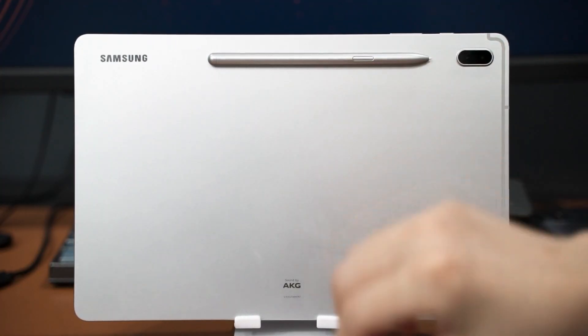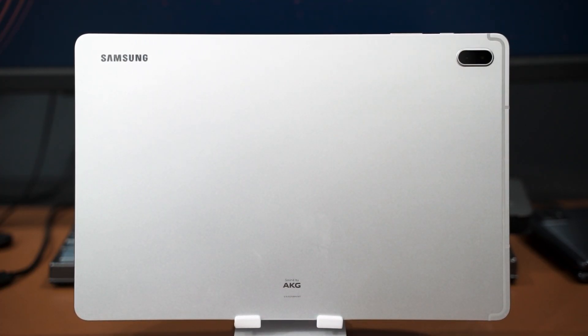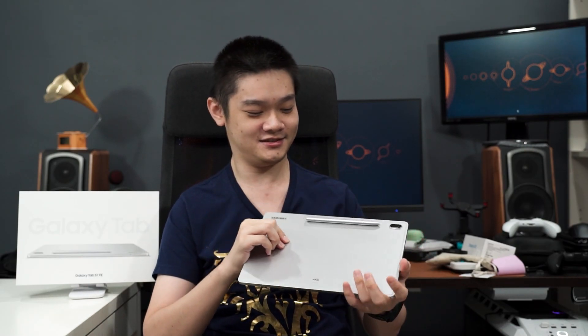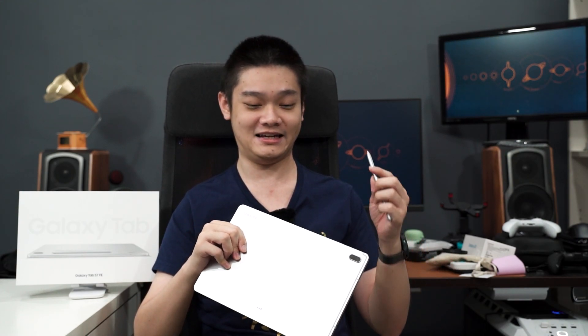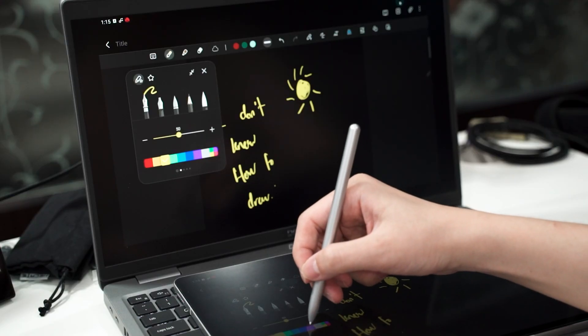One thing to note is that the S-Pen magnetically snaps to the back of the tablet, but unlike the Galaxy Tab S7 and S7 Plus, there is no visible line indicating where to place it. Testing whether the S-Pen drops when shaken aggressively — it does drop, but it is very difficult to make it happen. You can be confident the S-Pen is unlikely to fall off during normal use.